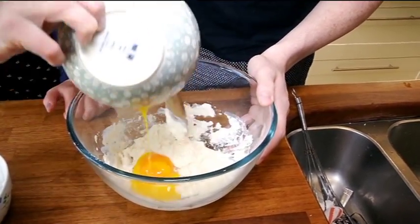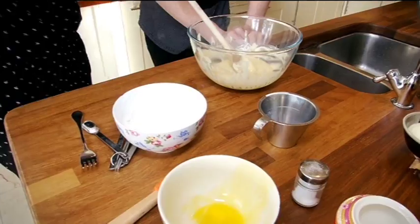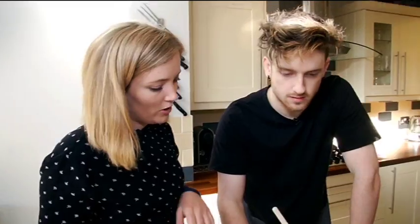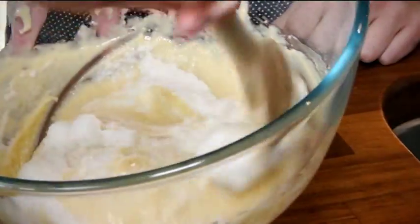Now we're going to put in our yolks. Next step is to add this to this — we're going to fold it in. So instead of stirring it, you're just going to kind of wrap it in.